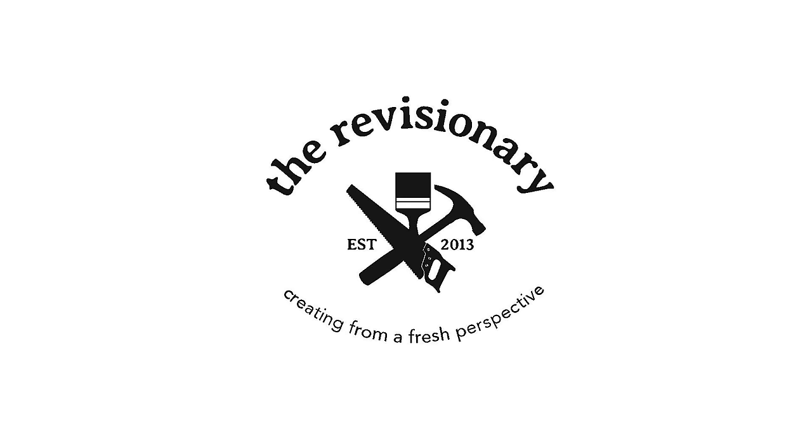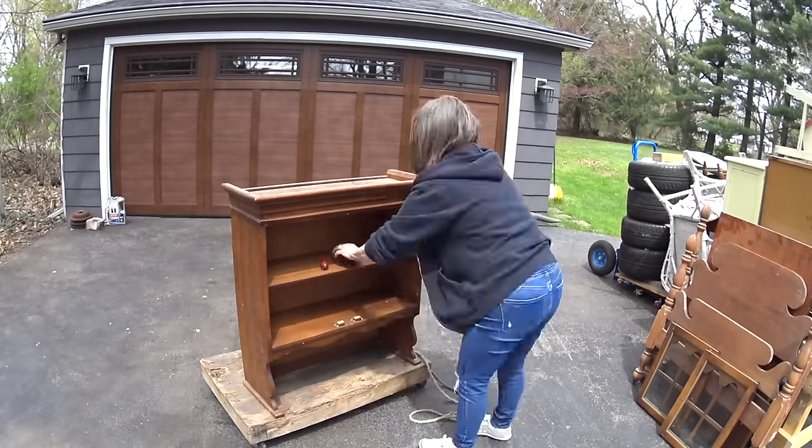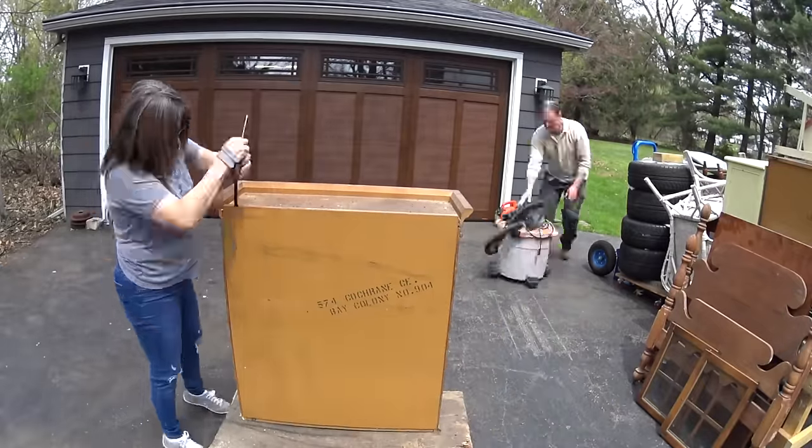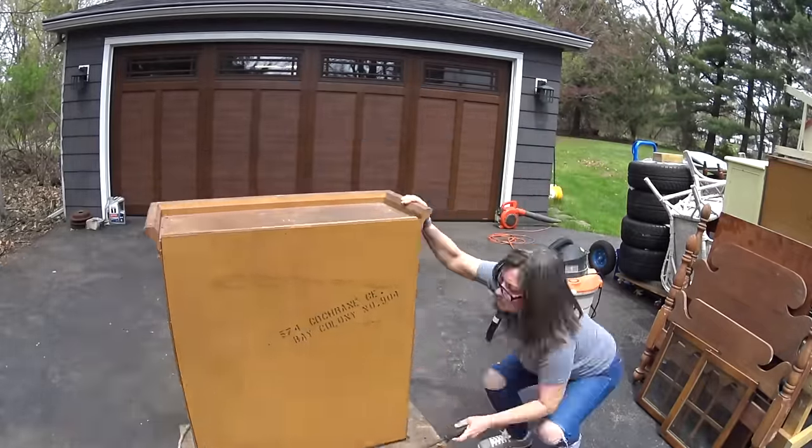Welcome to The Revisionary, where we're creating from a fresh perspective. Okay, Steve and Joe, what are we working on in this video?